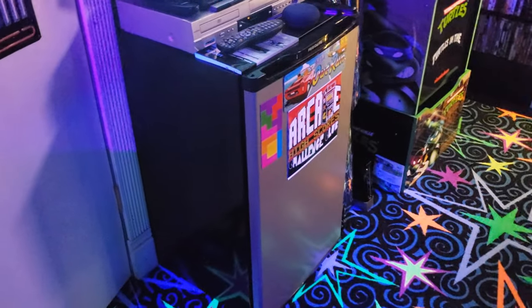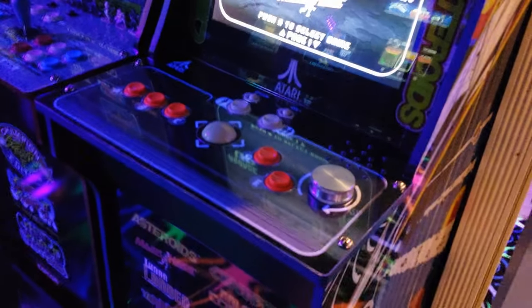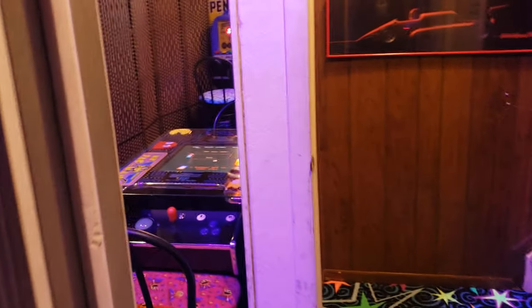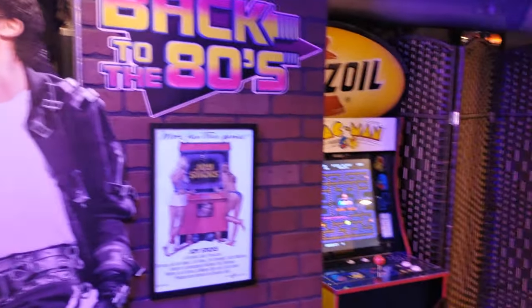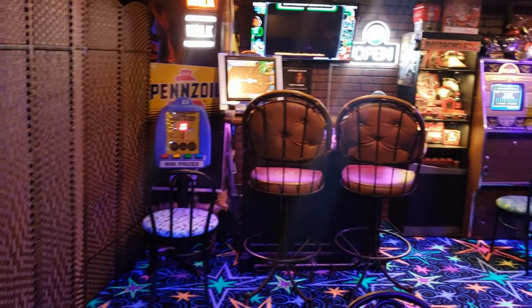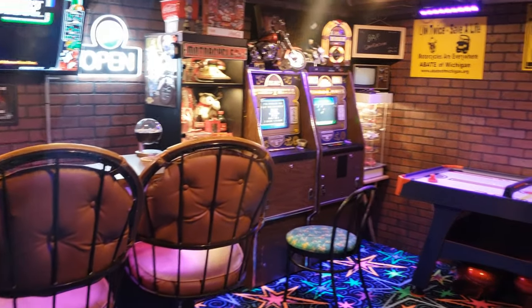Got a little mini fridge here. That's pretty much how the basement is. We're going to be taking another video shortly of our main floor where we have full-size arcade units, so look out for that video as well. We'll give you all one last look here.